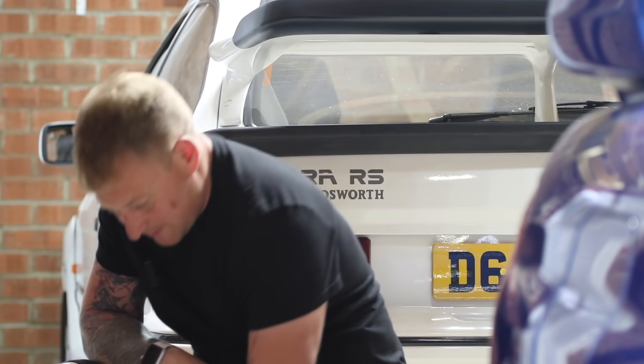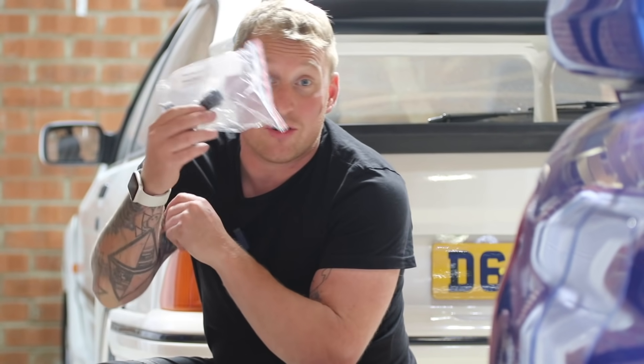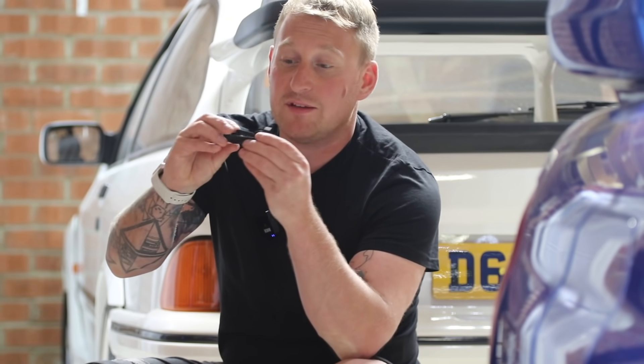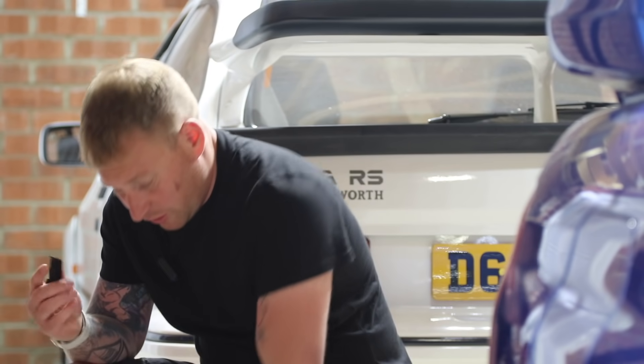The first one I've picked up is a Sierra Cosworth bumper clip. I know where these go — I might actually need some of these anyway. They're 3D printed and they're quite flexible, so they're not going to snap when you use them. I'll show you where these go.